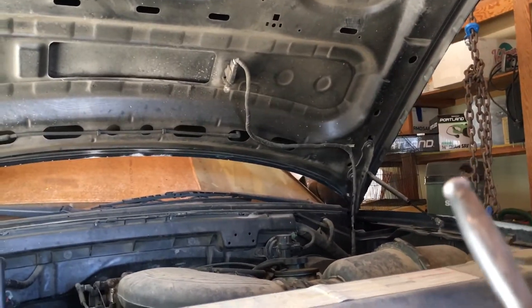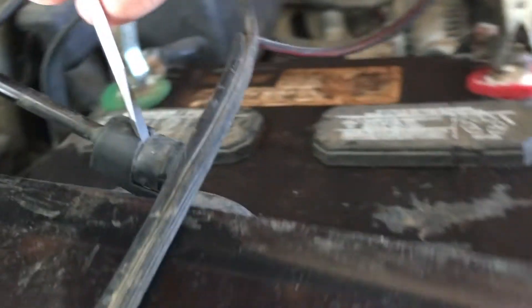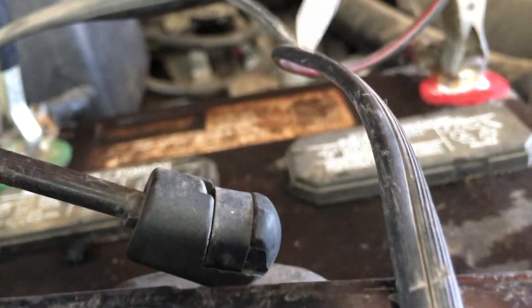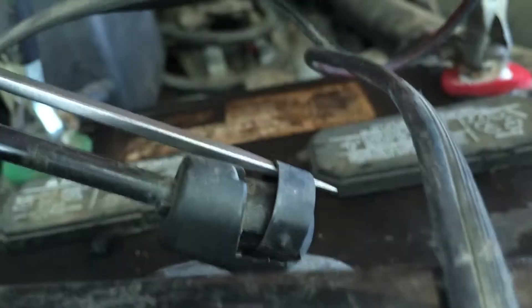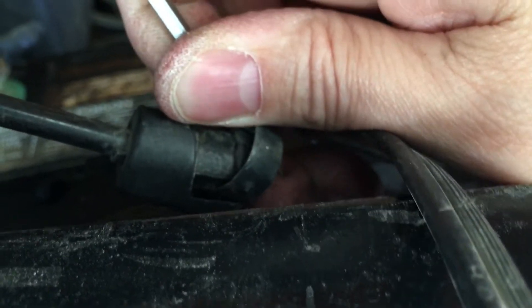Before I go any further I'm gonna show how easy it is to pull these struts off. Get yourself a nice thin screwdriver and let's get past my trickle charger wires. Try not to let it spring away from you. Get in there. I'm afraid this is gonna spring all the way across my garage — that's why I'm moving so slow.